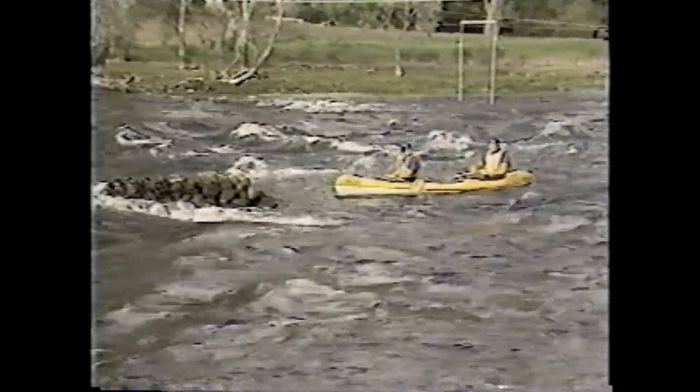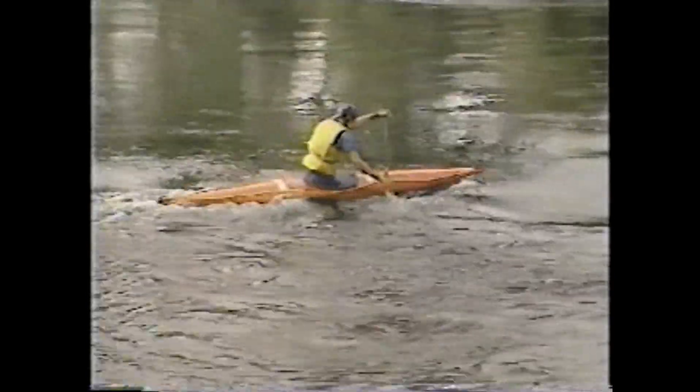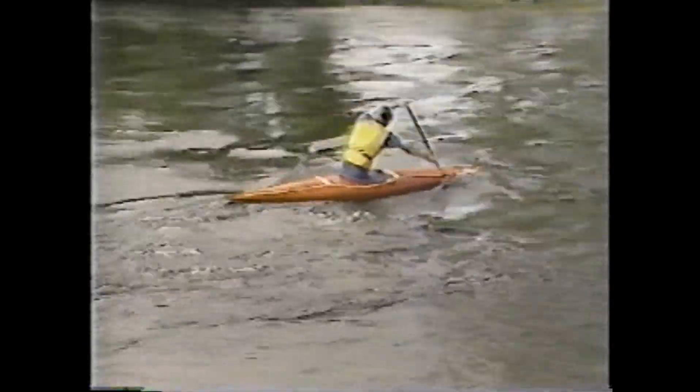The river current is easily identifiable and is usually marked by standing waves as the water accelerates down a sloping riverbed. Eddies are formed behind any obstruction protruding from the river bank or in the main current; the direction of water flow in an eddy is opposite to that of the main current. Eddy lines mark the line of separation between the fast-moving main current and the opposing current in the eddy. All of these features can be used to advantage by a paddler who wants to cross a river or negotiate rapids.